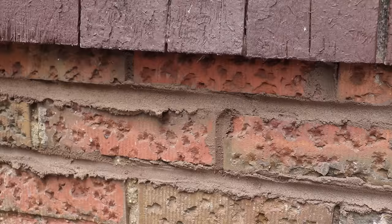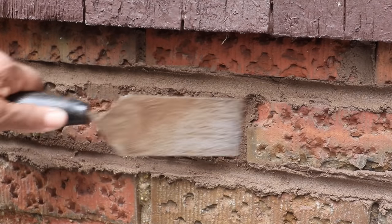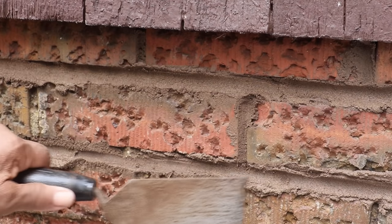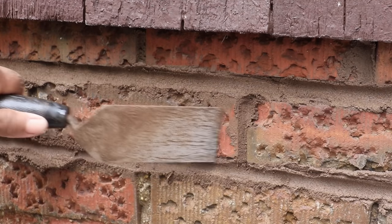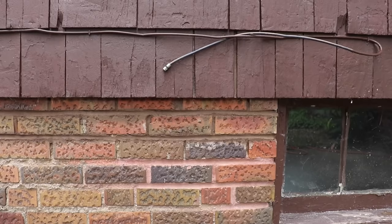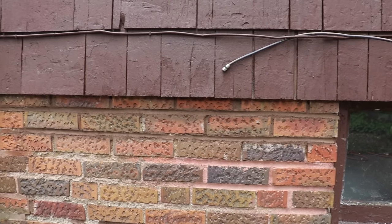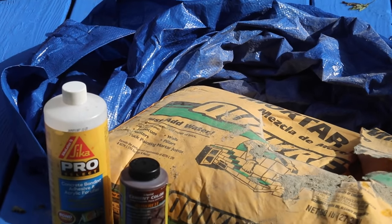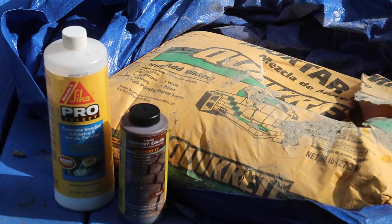We have these ridges here we need to knock down — just clean it off the brick like so. I'm going to make certain that I place a link in the description below the video to all the tools and materials used in this video. You can check it out for yourself. This is Leah saying: you can do this. See you next time.